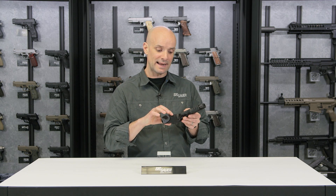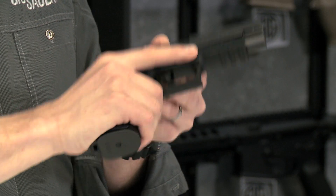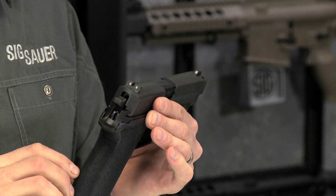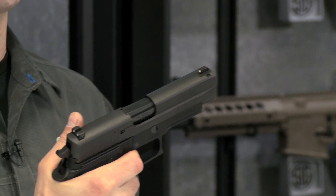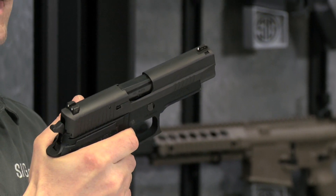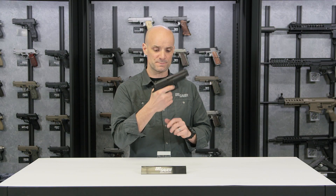Since it's in the Enhanced Elite family, you've got some nice checkering up front to get your hand in nice and deep underneath the trigger guard. It's a double action/single action trigger — the first shot is double action, coming in at about 10 pounds. After that, the slide cycles and cocks the hammer back.